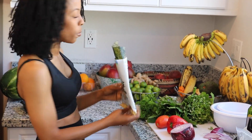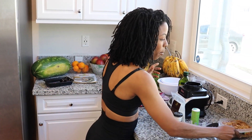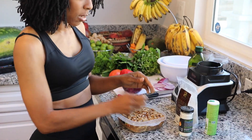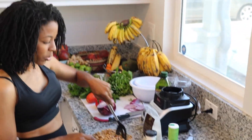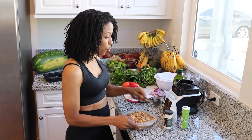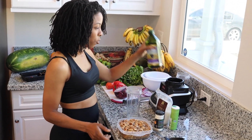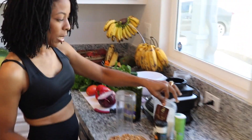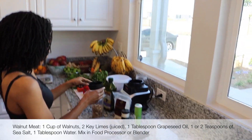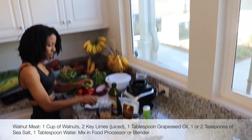So we're going to get started with my walnuts. I make my meat with the walnuts — I soak these overnight in some spring water — and I'm going to blend them with a little bit of grapeseed oil and a little bit of sea salt, and that's going to give me the consistency that I'm going to need.